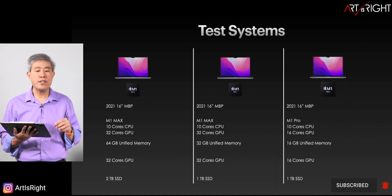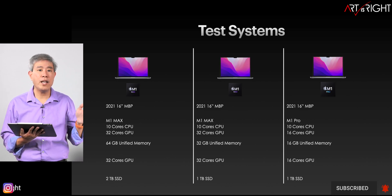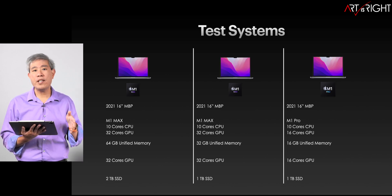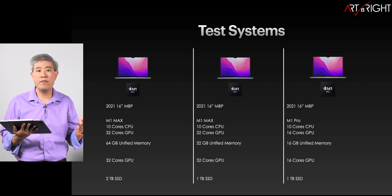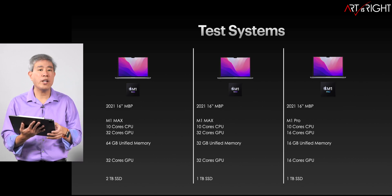Taking a look at our test and reference system — to keep things very simple, I'm testing three 16-inch MacBook Pros with the M1 Pro and the top M1 Max Silicon. The memory on the machines will be 16, 32, and 64 gigabytes, and we'll be able to see a lot of variation to determine if the program can use that full 64 gigabytes of memory.